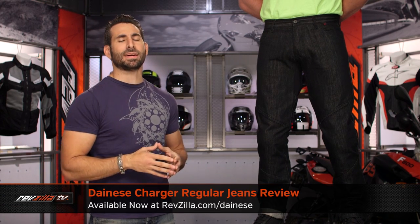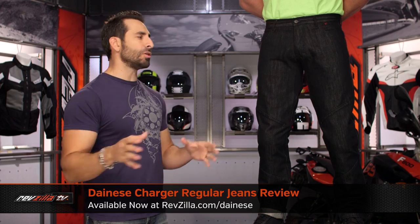Hey, this is Anthony with RevZilla. Welcome to our detailed breakdown of the new Dainese Charger Riding Jeans, available at RevZilla.com.